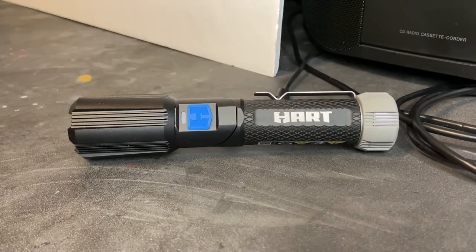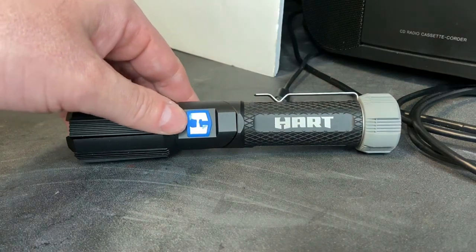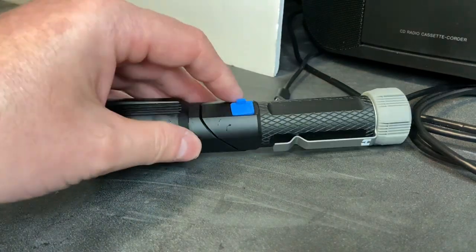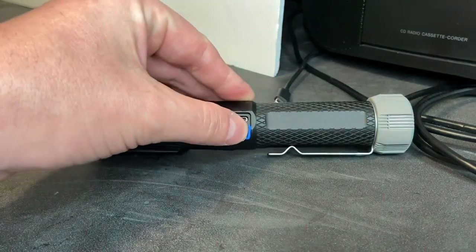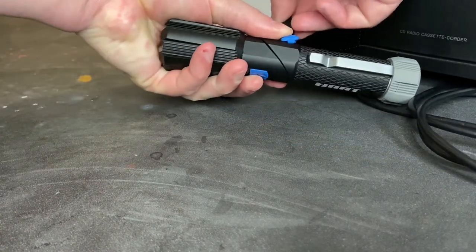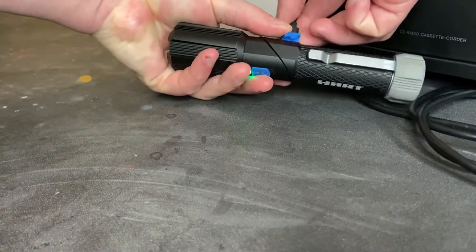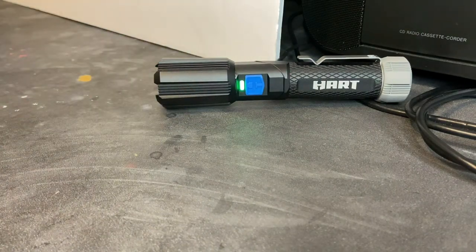I wanted to demonstrate how to recharge the battery inside the flashlight. We'll roll it over — your USB-C port is under this rubber cap right here. I'll just plug the cable in. You can see the green indicator light is on, which means the flashlight is fully charged.